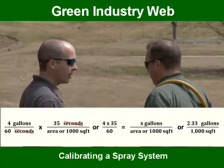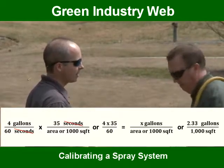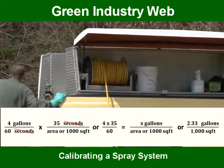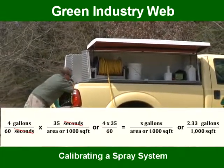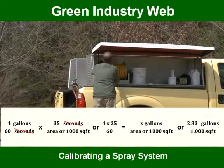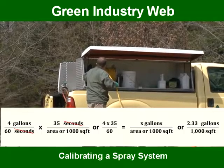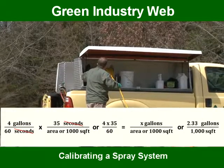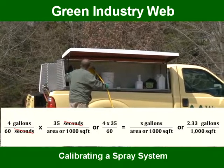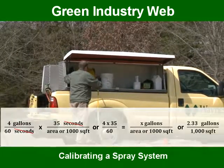Ground speed and system output are used to determine your application rate or gallons per thousand square feet. Divide your system output by 60 seconds and then multiply your answer by the time it took to walk the spray course. In our example, we divided four gallons by 60 seconds to get 0.067 gallons per second. Then multiply 0.067 gallons per second by 35 seconds per thousand square feet. Our application rate is 2.3 gallons per thousand square feet.